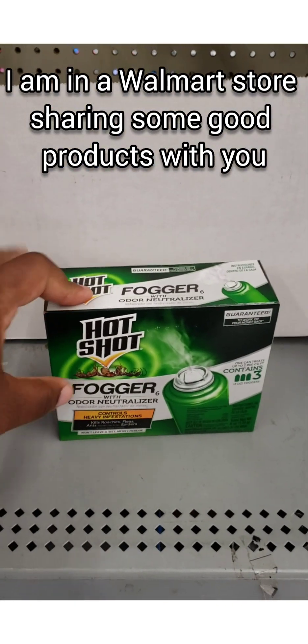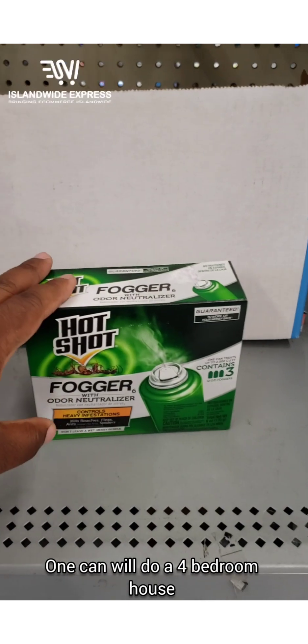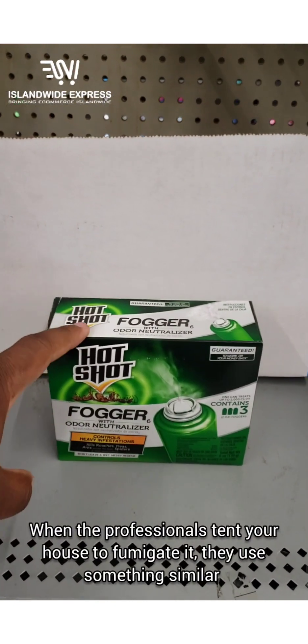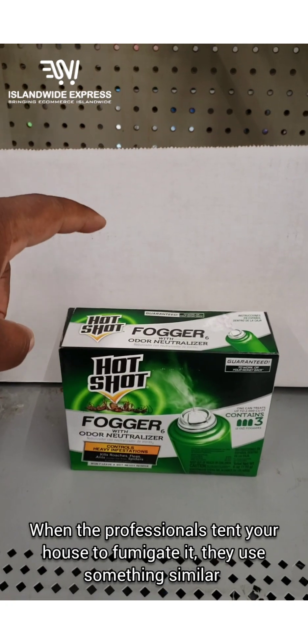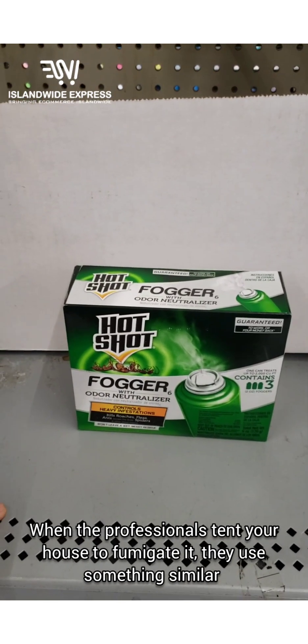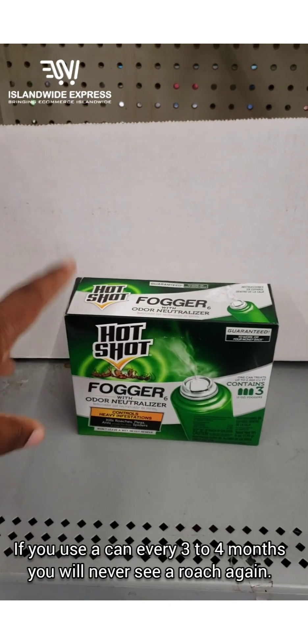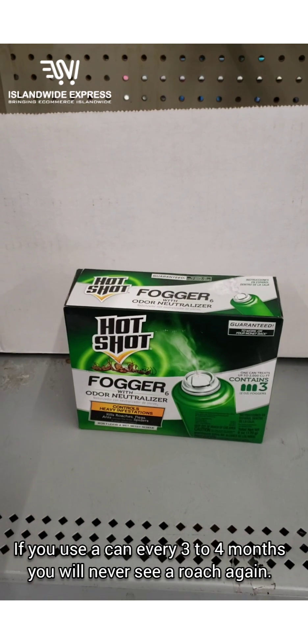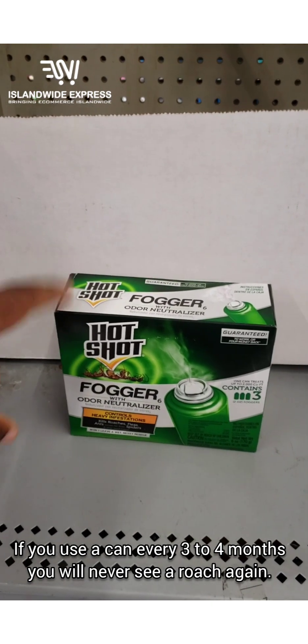It costs about ten or twelve dollars and you get three cans. One can is good for a house up to 2,000 square feet. This is what professionals used to use — you no longer need to worry about calling a professional to tent your house. When they put the tent over the house, they use a similar chemical. This controls roaches and that kind of thing.